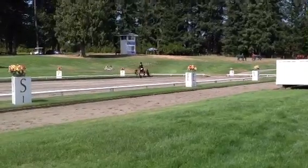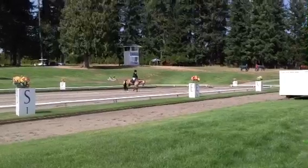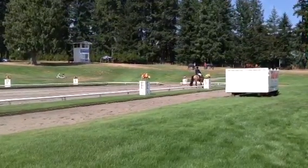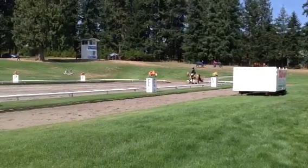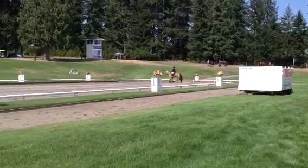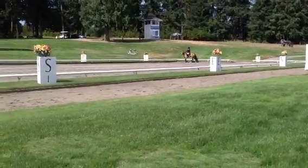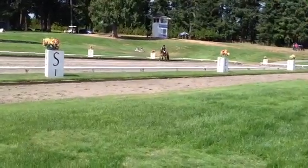I forgot to tell her about her stretchy trot at A and going to working trot at A. Hopefully she'll remember this time. Nope. Well, I should have told her. My bad. She only had to trot a couple of steps, didn't she? She did a transition at A again.